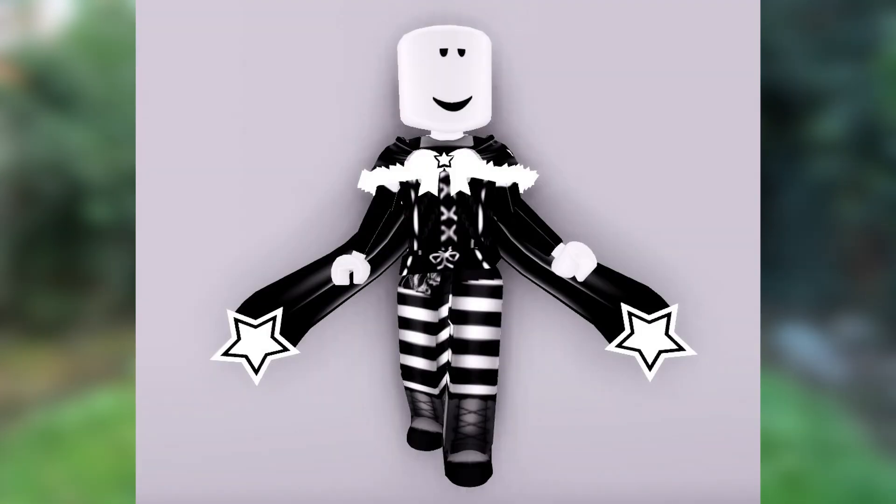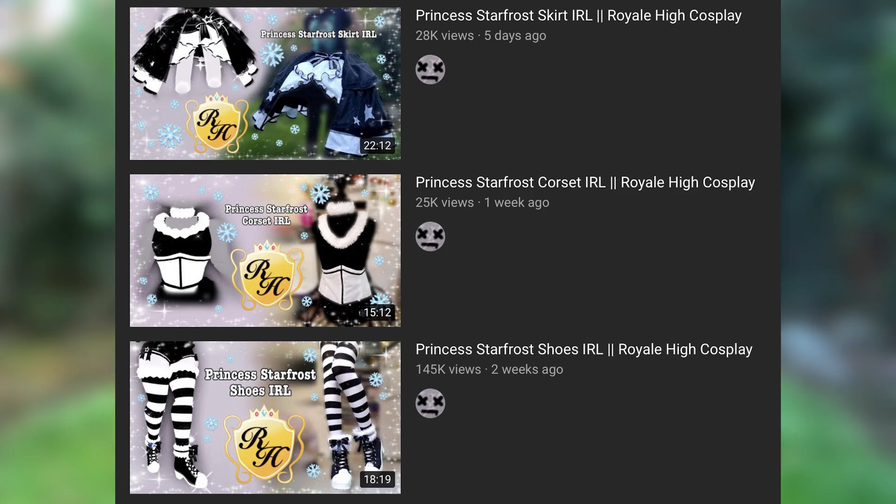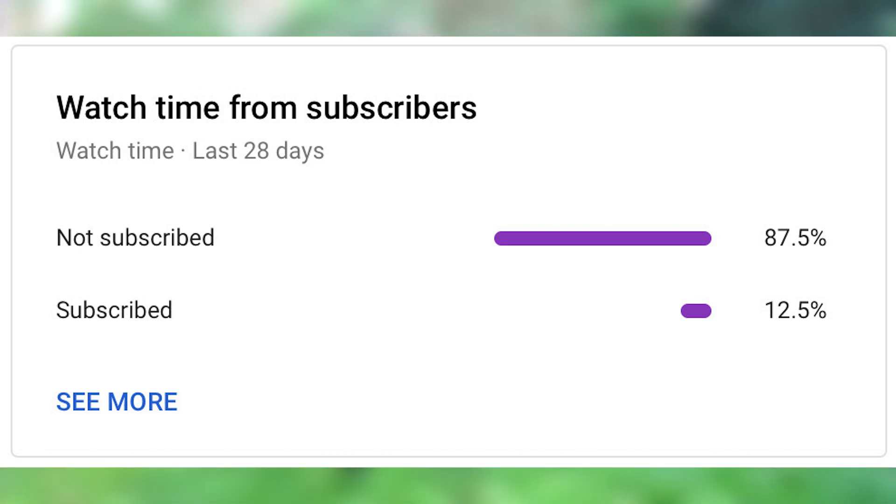Welcome to the 4th video in this tiresome series! Today we're making the Starfrost Cape. If this is the first time you've seen a video from me, I have made 3 other Starfrost set pieces and there's still 2 more videos to come. If you're watching my content regularly, please make sure you're subscribed — barely any of you are. Stop depending on the YouTube algorithm to put my videos in your recommended, else you'll probably end up missing out. Anyway, let's talk about the cape.